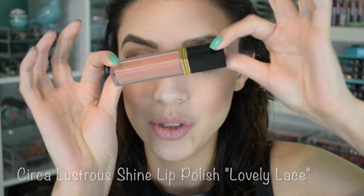You want to make sure your lipstick lasts — if you don't want to use a long-wearing matte lip color, what you can do is take whatever foundation or concealer you're using, blot that on your lips, then completely line your lips and set it with a gloss. Your lipstick is going to stay on forever. So I'm going to take this lip liner from Circa and completely line and fill in my lips. Then I'm going to take this Lustrous Shine Lip Polish from Circa — look at the packaging, isn't that fancy? — in the shade Lovely Lace number one.